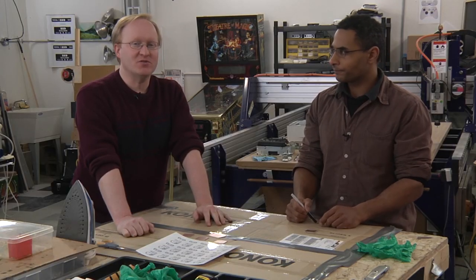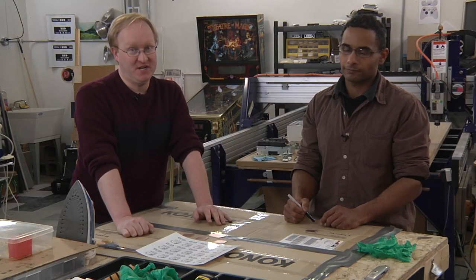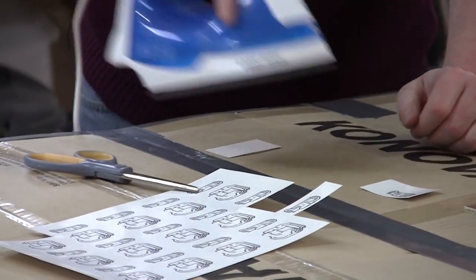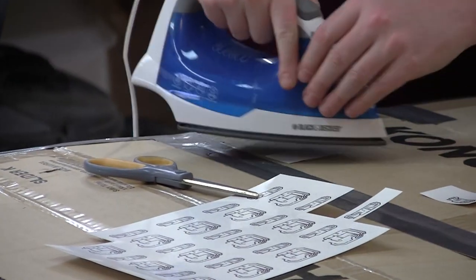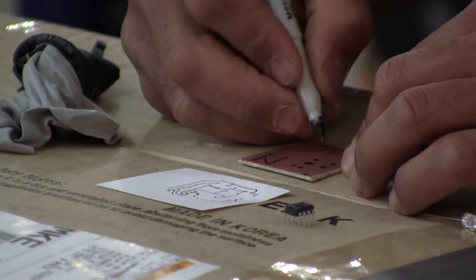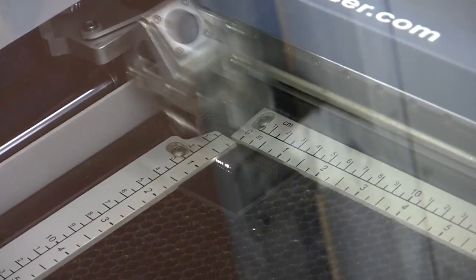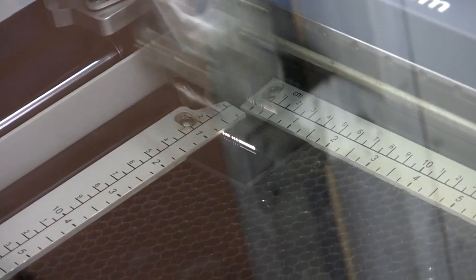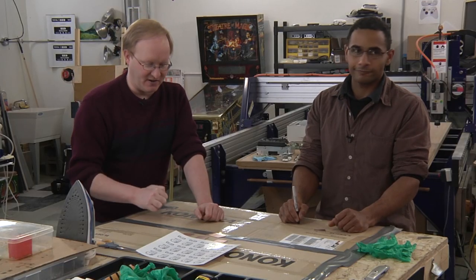So making our own circuit boards, we're going to try three different methods today. We're going to try the iron-on laser printer glossy paper method. Felix is going to draw a circuit by hand using a magic marker. And then we're also going to use the laser cutter to etch paint off of a PCB and use that to make the mask. So let's get started.